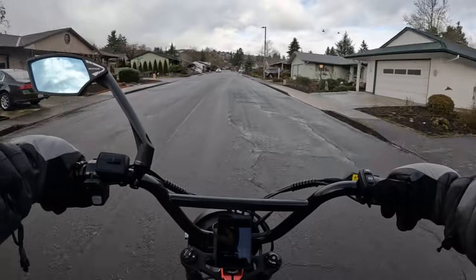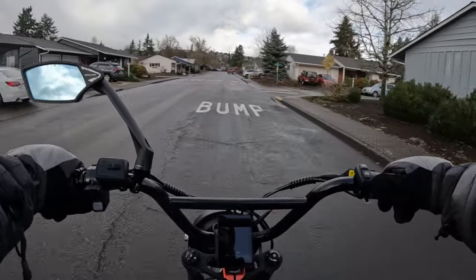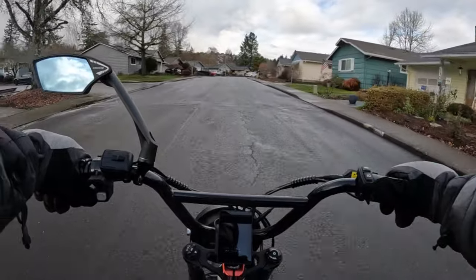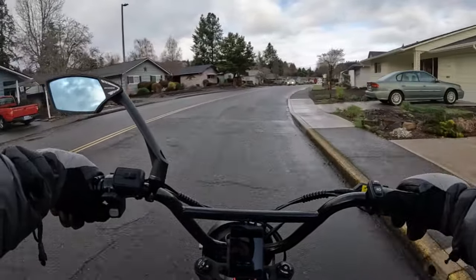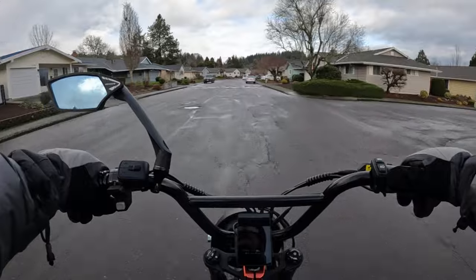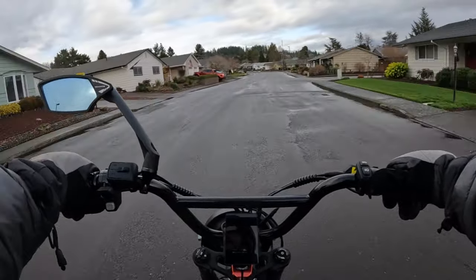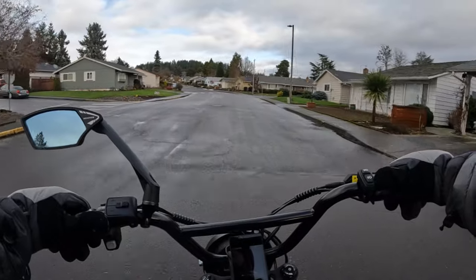I wanted to talk about whether you are a fan of the integrated battery or not. Some bikes come with the battery integrated into the frame down in the down tube. My personal opinion is that I have pros and cons about it. My pro is that I like the look of it.